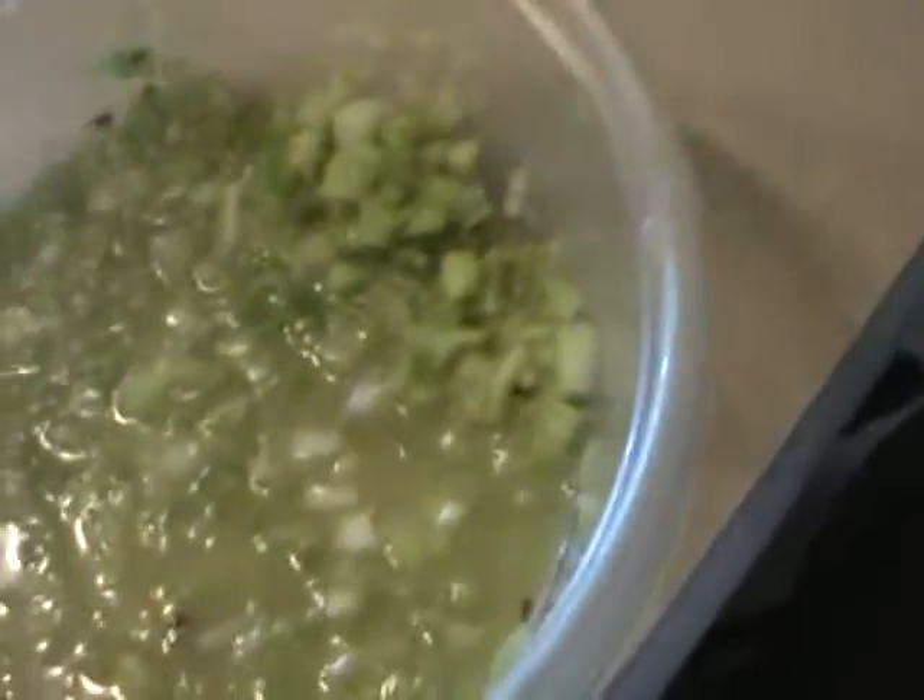Oh man, is that good. Oh, those peppers — they've got my nose opened up too. They're the long cayenne pepper, not jalapeno. They're not jalapeno, cayenne pepper I believe. I should have got the video before when my wife was making them.